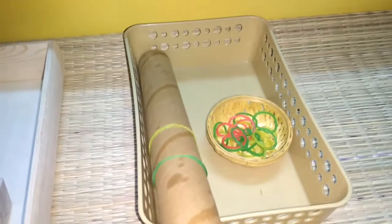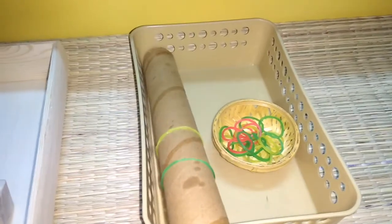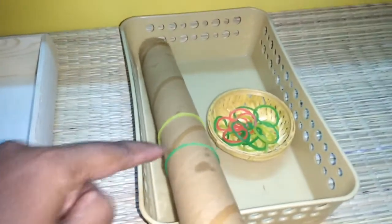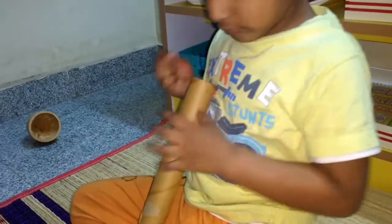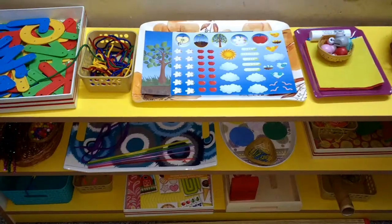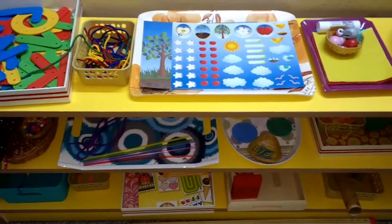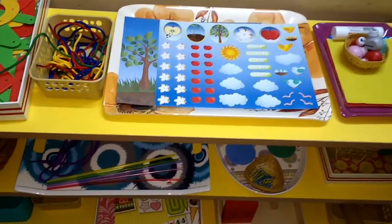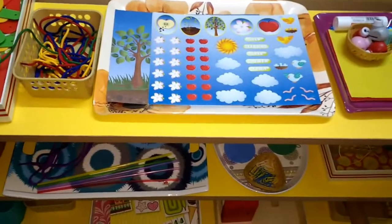The last activity for the day is a paper roll that I got from my kitchen, used here as an activity tool. He has to put rubber bands through the roll. That's it for today — hope you guys liked it. I am doing these activities with a lot of passion. If you have any feedback please let me know. Thanks for watching, bye!